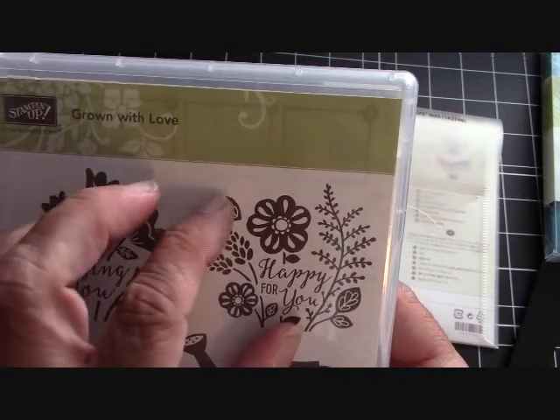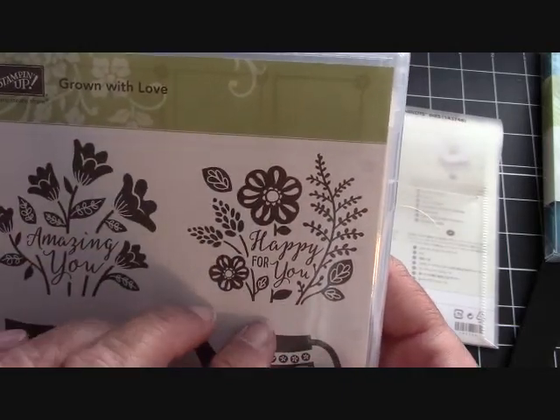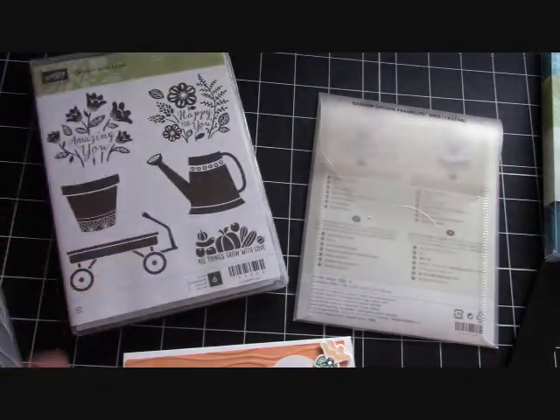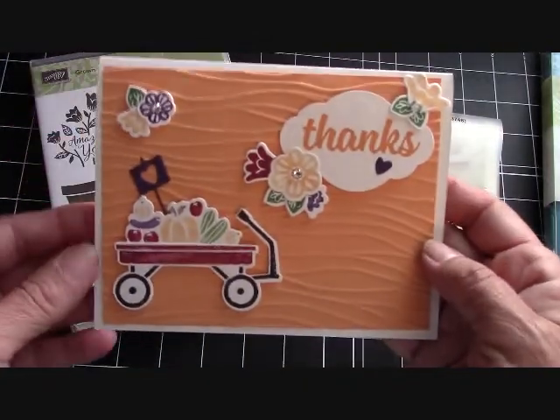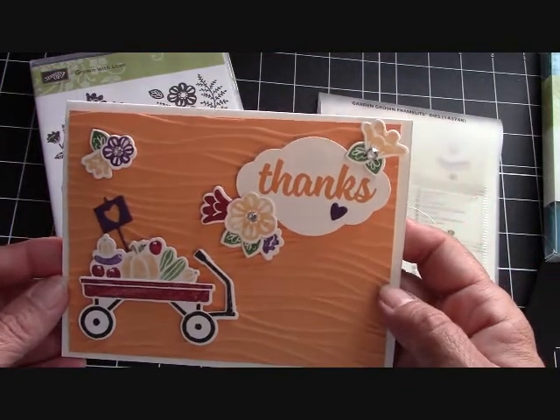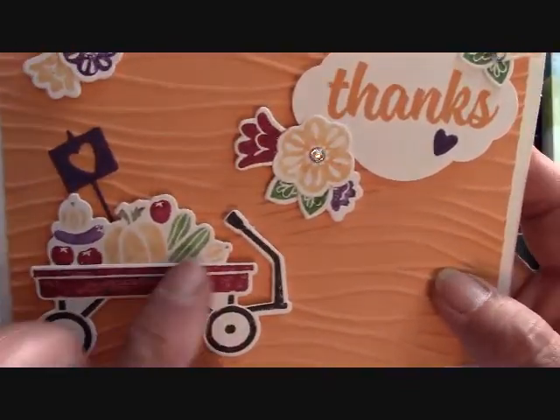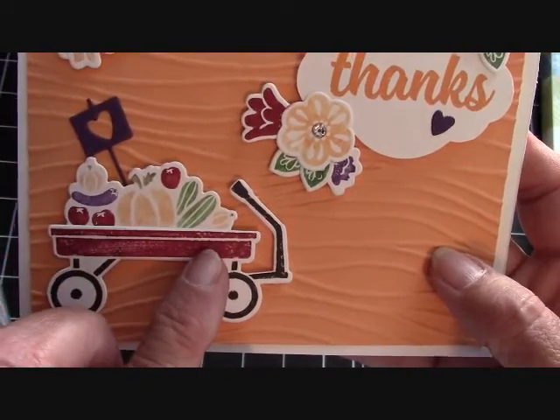So you not only get the full stamp, but you can also, with the framelits, cut the flowers and some leaves out too. It came out really, really cute. Look at this card — isn't that adorable? I really love the little wagon and all of the little goodies that you can put in the wagon.